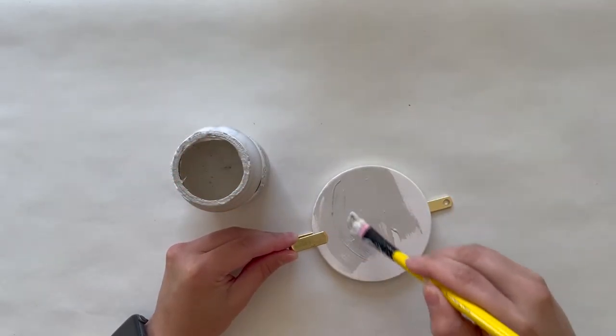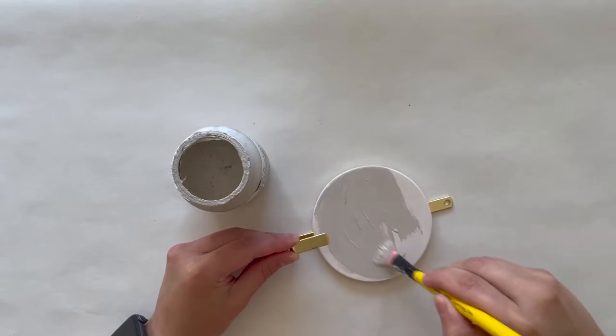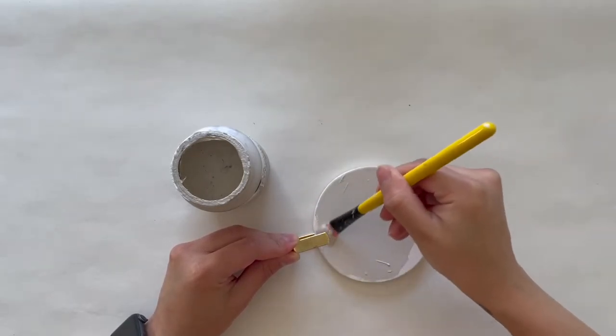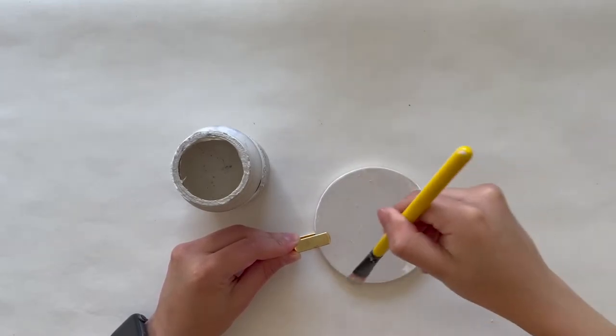I started by painting both with the same French Linen chalk paint that I used in the last project. I did two coats on each and let them completely dry for about 15 minutes.